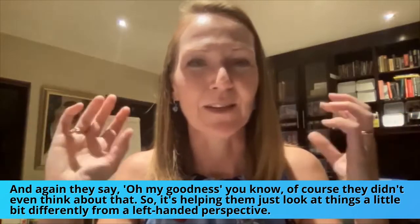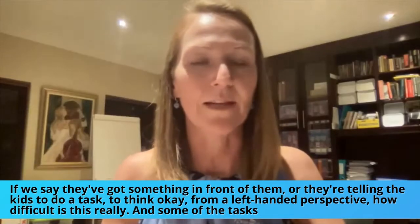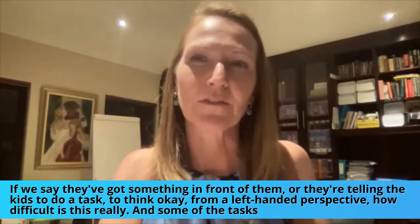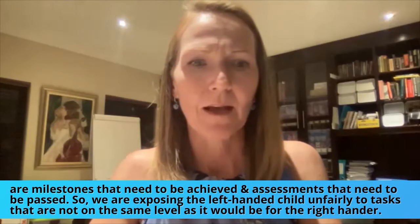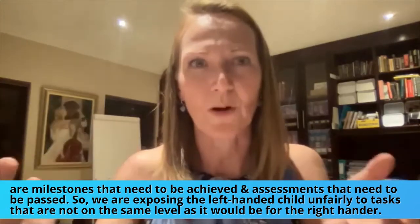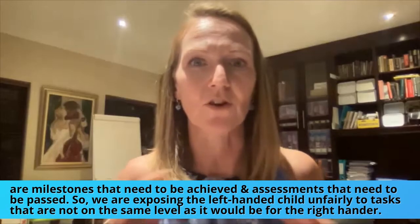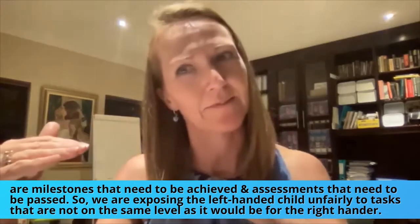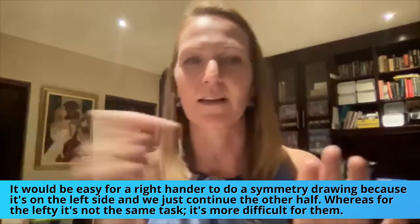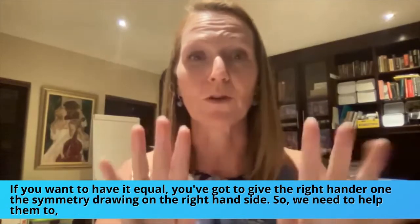It's helping them look at things a little bit differently from a left-handed perspective — so that when they've got something in front of them or they're telling kids to do a task, they think: from a left-handed perspective, how difficult is this really? Some of these tasks are milestones that need to be achieved and assessments that need to be passed. So we are exposing the left-handed child unfairly to tasks that are not on the same level as for the right-hander. A symmetry drawing on the left side is easy for a right-hander, but for the lefty it's a more difficult task.